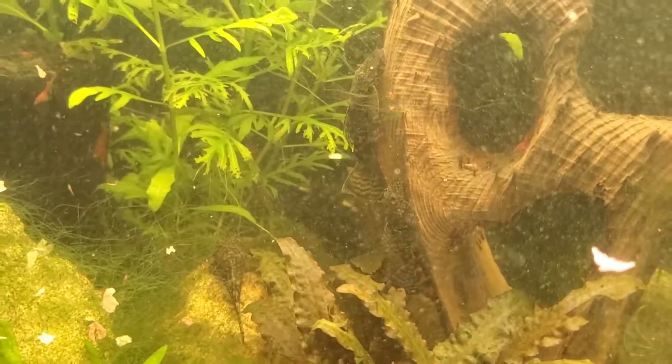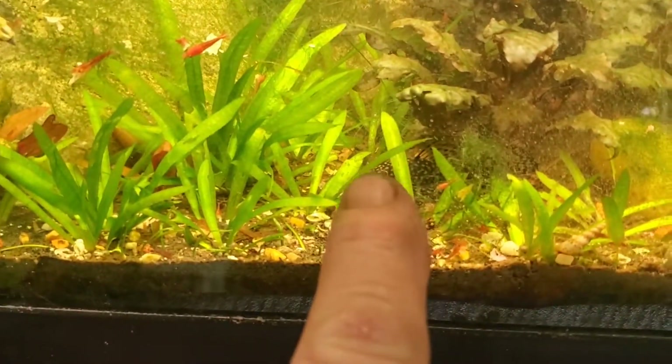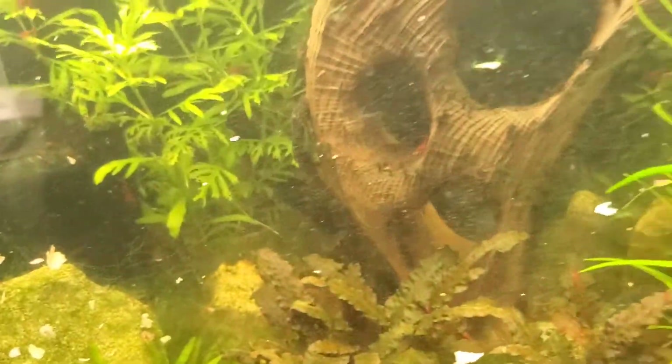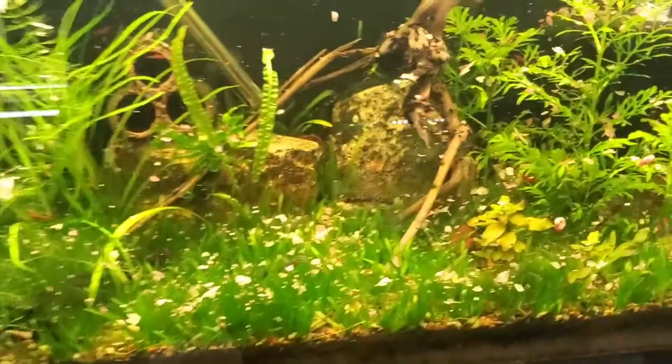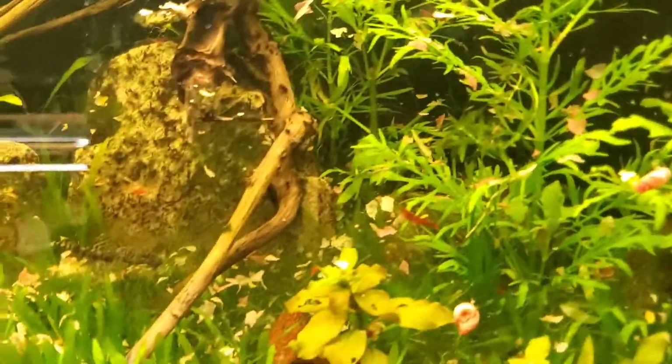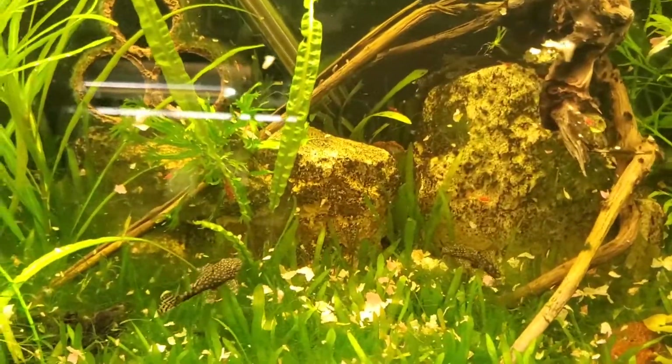There's one of them swimming in the middle there, another one here. This tank's really cloudy right now. Another one down in here — these are from the same batch, they're about two inches long. There's a couple of them over here. I just fed everything so all the food is sitting there; I might be cleaning and changing water in these tanks.